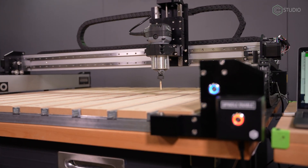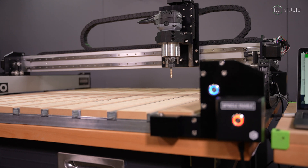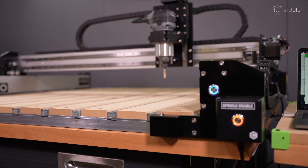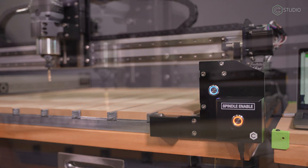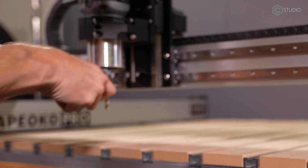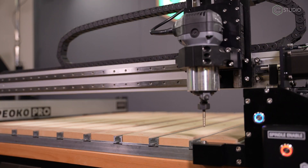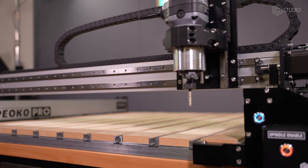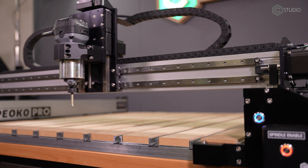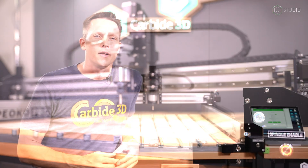Here's the real beauty of this: you're running mid-project and you need a tool change. The machine will stop — go ahead and turn off the router. This is very similar behavior to that of a Nomad. Come to the front as you would normally expect for a tool change. Be sure you turn off the pendant and disable the power to your router before you get in there with your wrenches and your hands. Once that bit is tightened, go ahead and re-enable your pendant — the router is active once again. It will touch off and then back to the project.